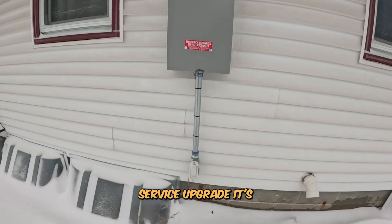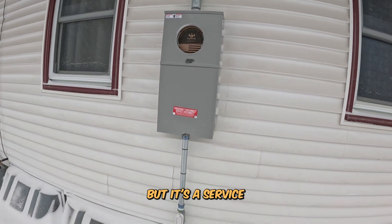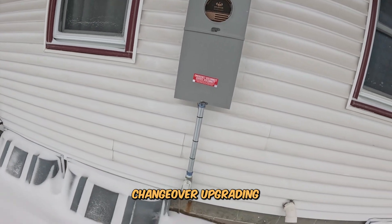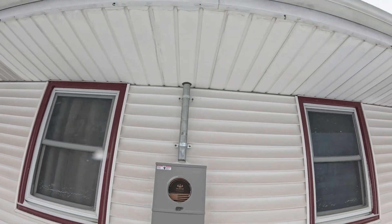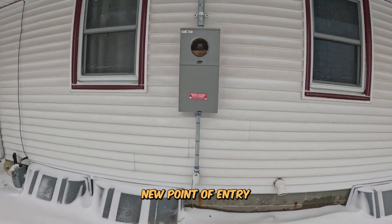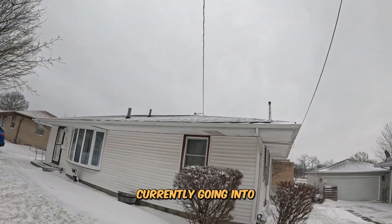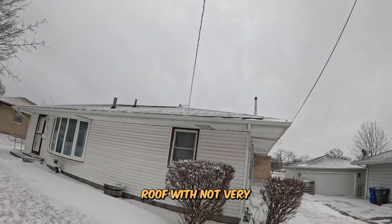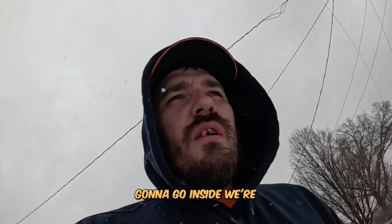We are here for a service upgrade - not really technically an upgrade per se, but a service changeover. Upgrading it from 100 amp to 100 amp. New connections, going to be a new service mast, new point of entry. As of right now it is currently going into the very top of the roof with not very much clearance. So with that in mind, we're going to go inside.